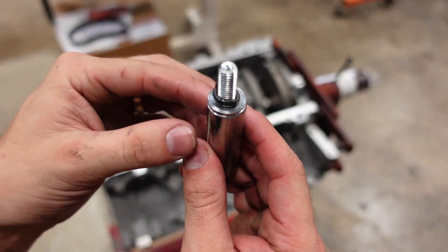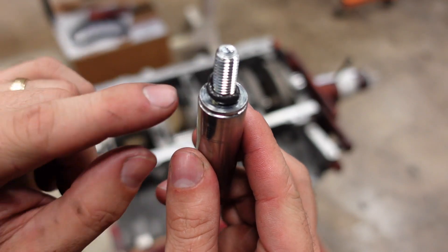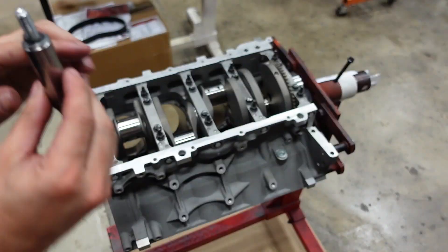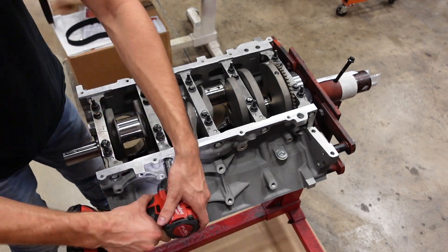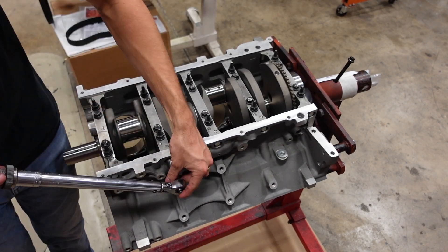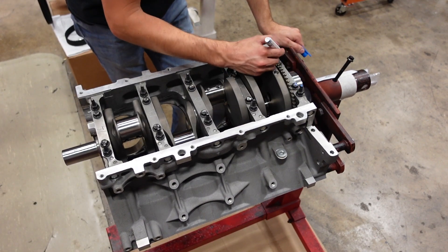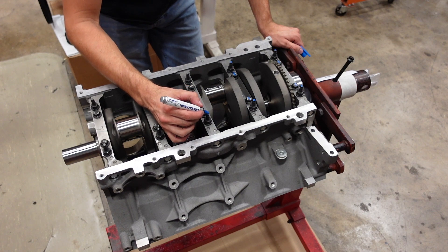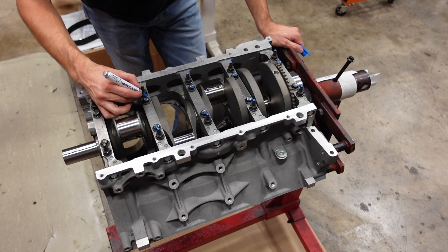The factory LS side bolts have a kind of built-in sealant under the head of the bolt. We don't have those, so I always run just a small bead of RTV around the head right there to protect against any oil leaks. After we torque any fastener inside the engine, we always come back with the blue paint marker. That way everyone in the shop, including ourselves, knows that that fastener is final torqued and ready to go.